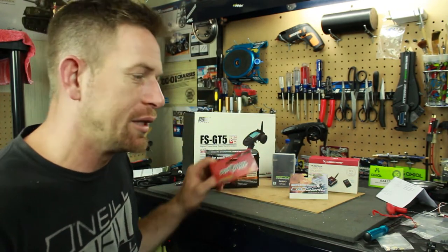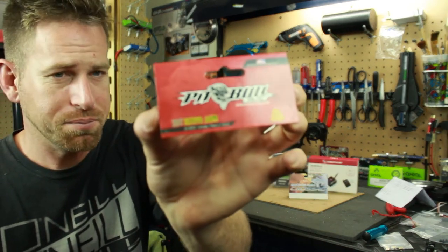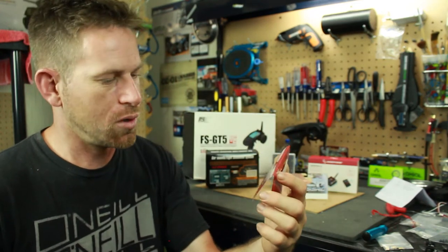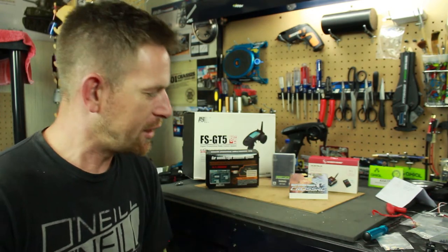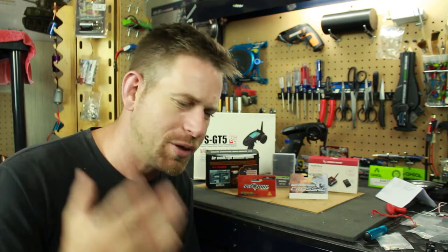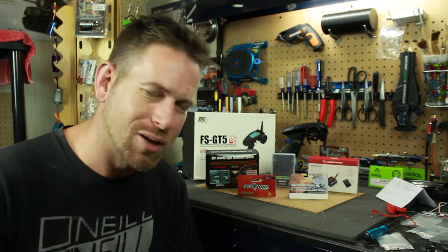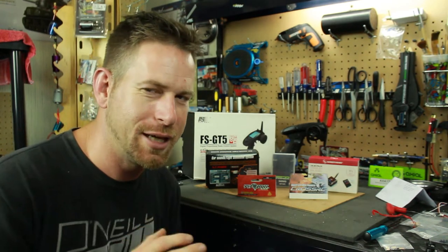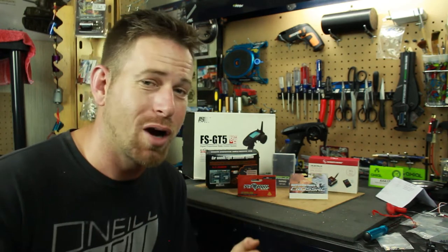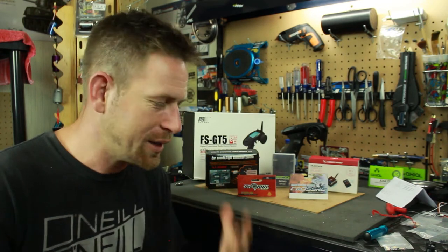For the servo horn I went with the Pitbull steering arm — it's a 25T servo arm. I wanted something durable and long-lasting because I bought some cheap ones from eBay and Amazon and they stripped out after just a few runs. I wanted to go with a brand I know is going to last in this truck. This is a heavy truck and it definitely needs all the strength it can get for turning.